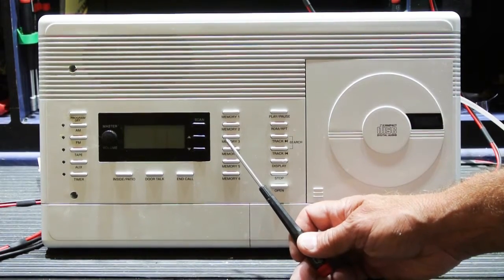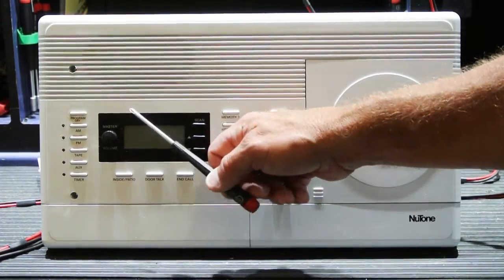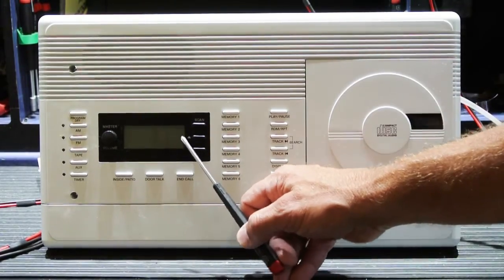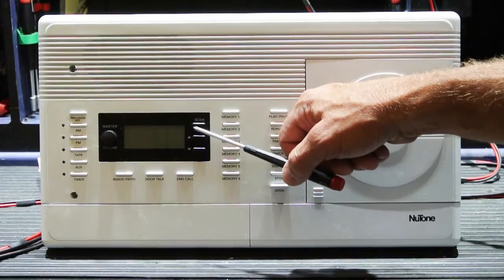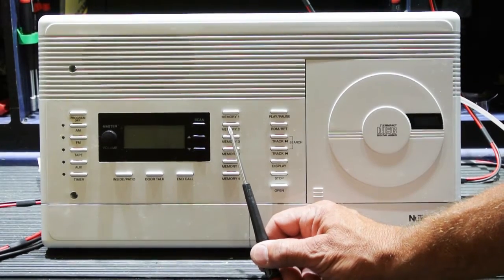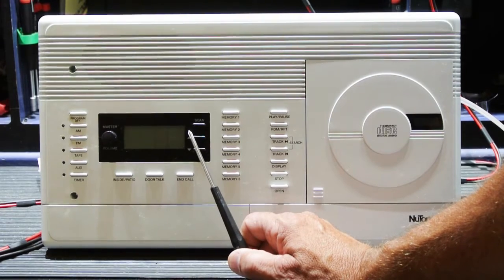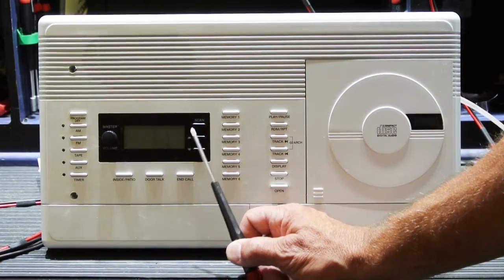By the time we get most of these units in, the typical symptoms are either it's permanently locked into an IU mode with no audio of any kind, or you'll get a version of the failure where the display works correctly, it shows the correct time, you can choose AM or FM and it will scan through radio stations and stop at strong stations — but while it's doing all of that, there's no audio whatsoever. The unit is completely silent. In this case, it may be that Robert was more observant and noticed the problem right away, or his set is just failing in a slightly different way. Let's do a little checking before we turn it on to characterize what's really going on.